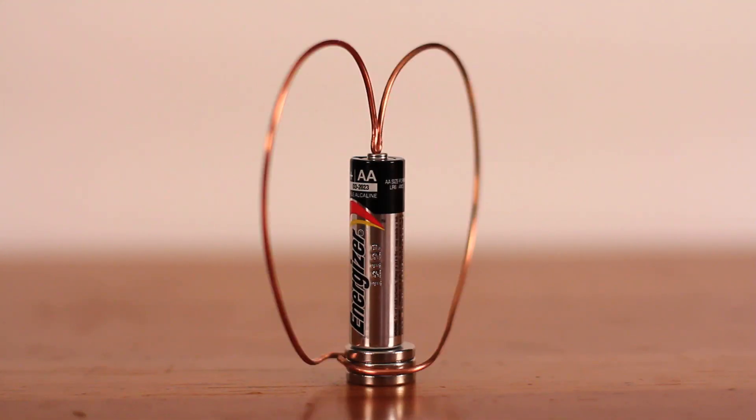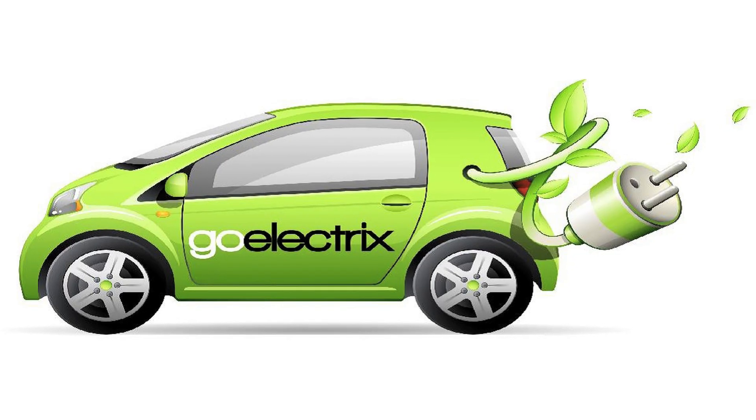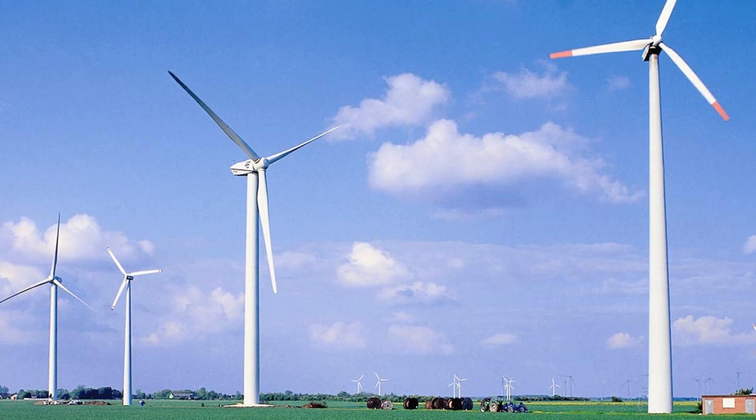An interesting fact I learned during this science project is that electromagnetic motors are clean energy. Today we use electromagnetic motors on hybrid cars and windmill energy.